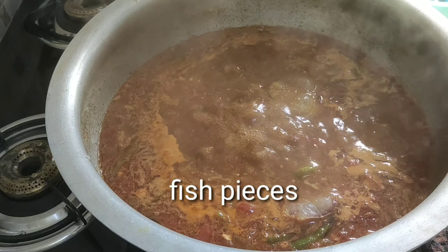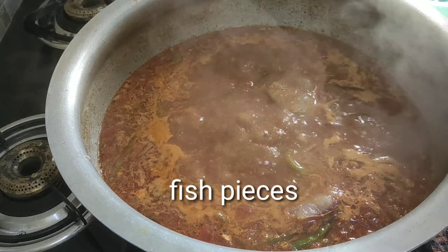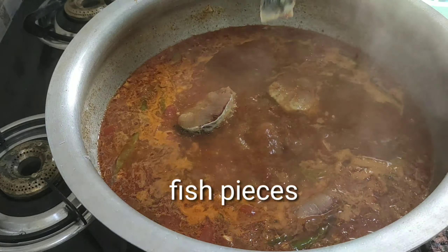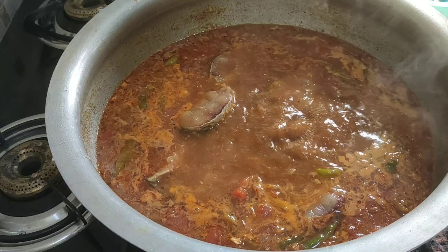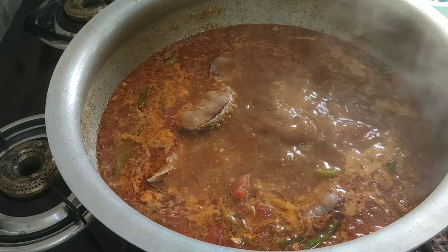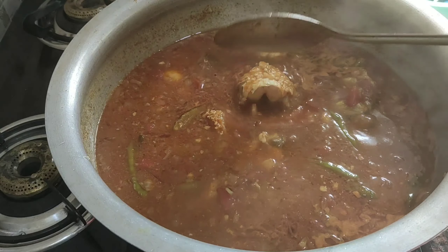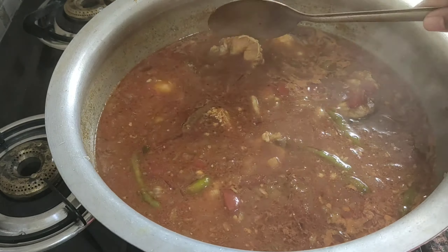If you are using fish pieces, add them with a spoon. Let it cook on medium flame, put a cloth in the lid, and you can also put a knife in the lid — that makes it easier.